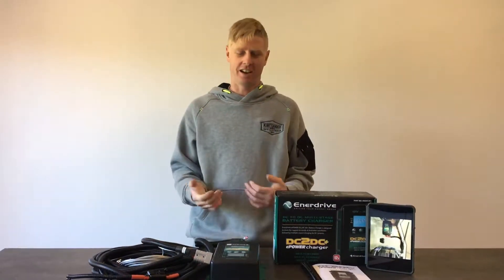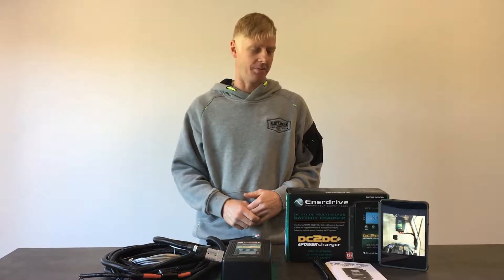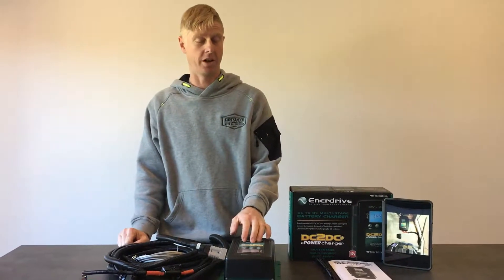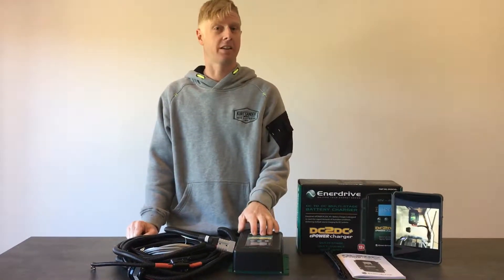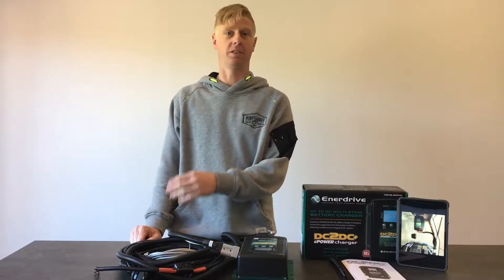I'm just going to demonstrate our Anadrive Universal battery management kit. It's based on the Anadrive DC to DC, which is a 40 to 50 amp programmable battery charger. The fact that it's programmable is quite handy — you can set it to just a 5 amp charger or all the way up to a 50 amp charger.